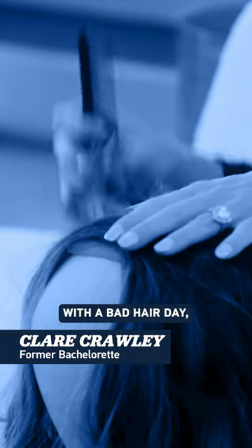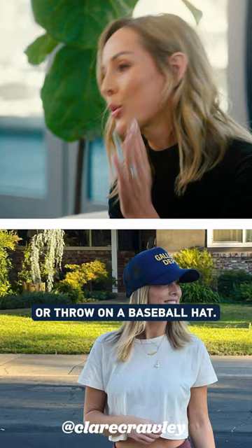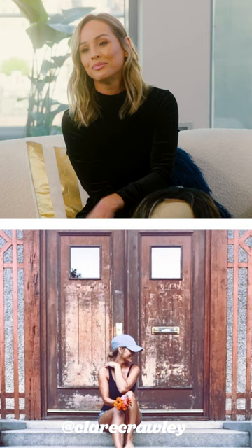If you're ever struggling with a bad hair day, which happens all the time — understandable. The two things I love to do are either do a really easy top knot or throw on a baseball hat. You can never go wrong with a good baseball hat.